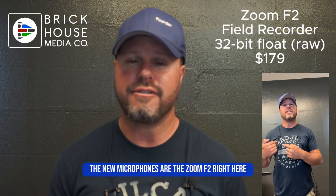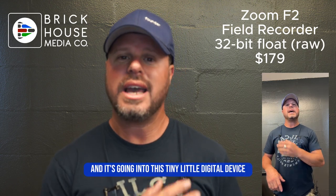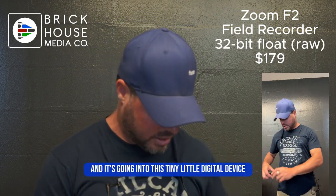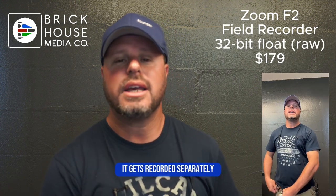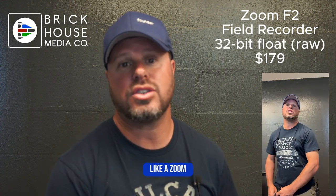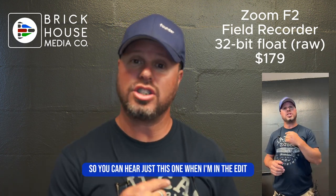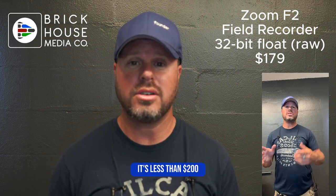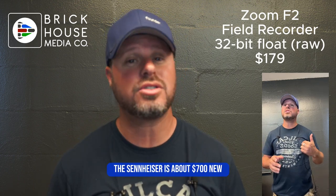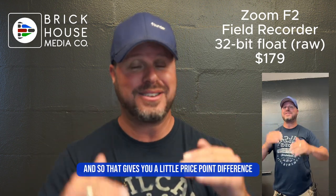The new microphone is the Zoom F2 right here. This is a lavalier and it's going into this tiny little digital device — it's just a field recorder, so it doesn't go directly into the camera; it gets recorded separately like a Zoom audio recorder. I'm going to sync that in the edit so you can hear just this one. It's less than $200. The Sennheiser is about $700 new, so that gives you a little price point difference.